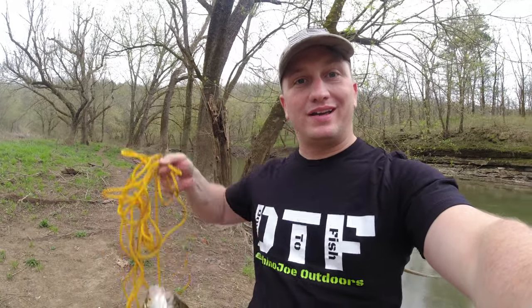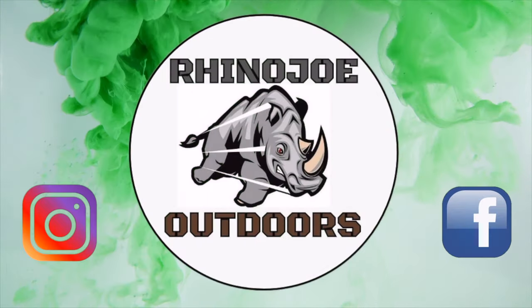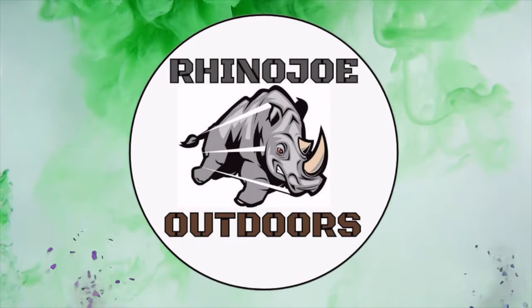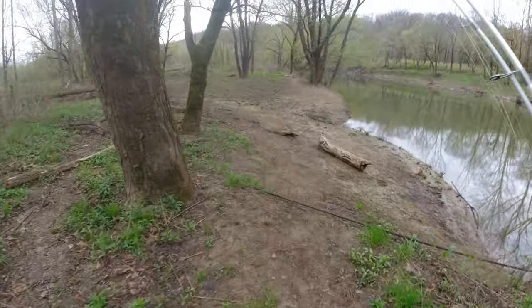Hey guys, come along with me today as I venture out on the Salt River to catch some white bass. Just get outside and do something awesome. We're going to keep it simple today.